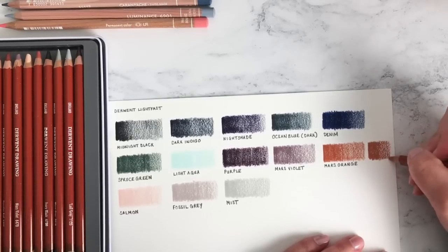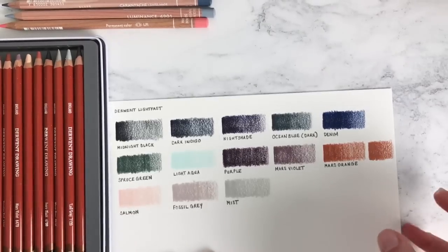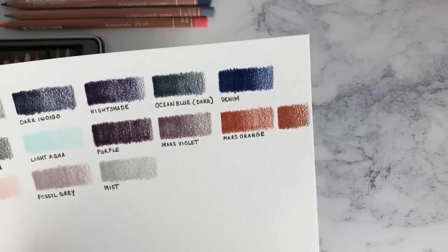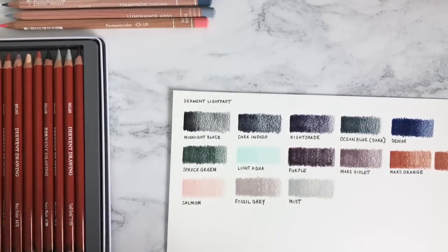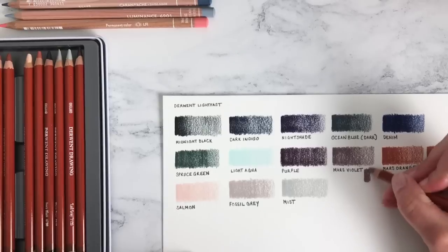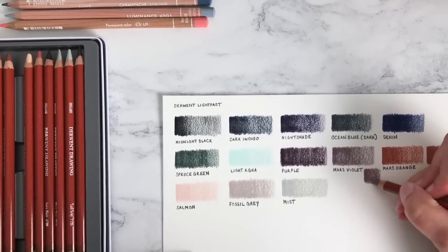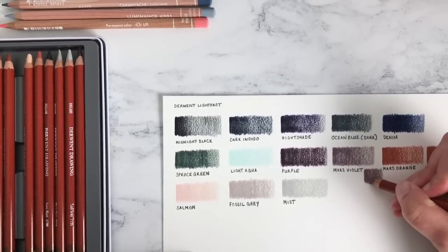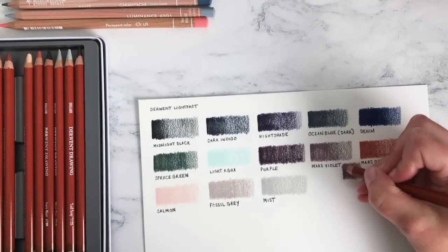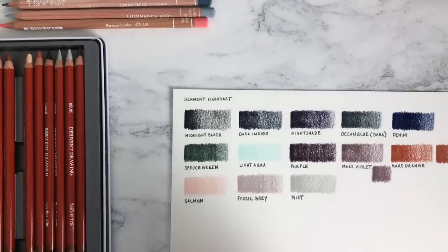Interesting — the Derwent Drawing is a softer colour than the Lightfast. The Derwent Drawing pencils actually do feel much more waxy, and I would say there's a very very slight difference in colour — maybe slightly more brown, the Mars Orange of the Derwent Drawing. They do a Mars Violet too, so let's swatch that and see if there's a difference. Yeah, they feel very slightly different — you're probably likely to be able to get a finer point on the Lightfast than the Drawing pencils. The Mars Violet looks very very slightly browner but it's minimal.